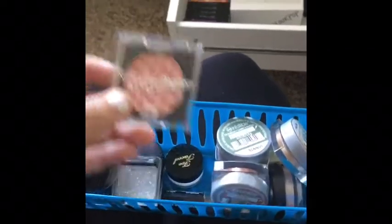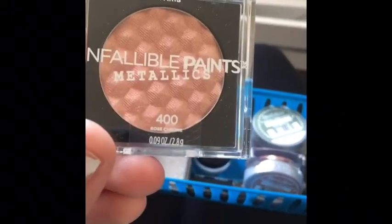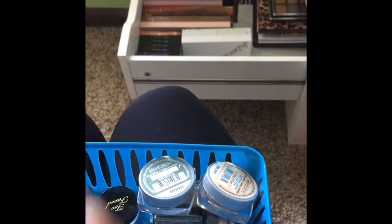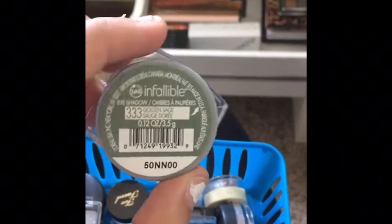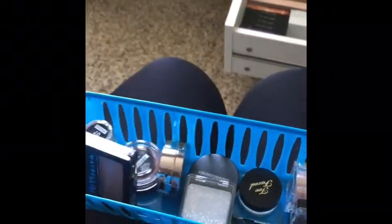There is a new one from L'Oreal that I haven't tried yet in the shade 400 Rose Chrome. I also have some more L'Oreal right here — this is the famous Amber Rush, and I believe this is Eternal Sunshine and Golden Sage. And then I have some Revlon Colorstay.